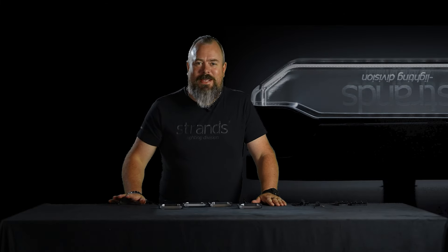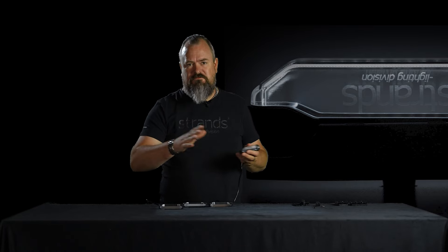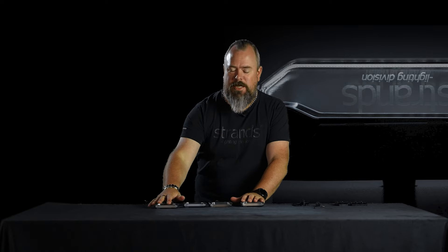Hi guys, welcome to Strand's YouTube channel. Today we want to reveal the new member of the Firefly series. It's the Firefly See Me. It's a position light and warning light family.